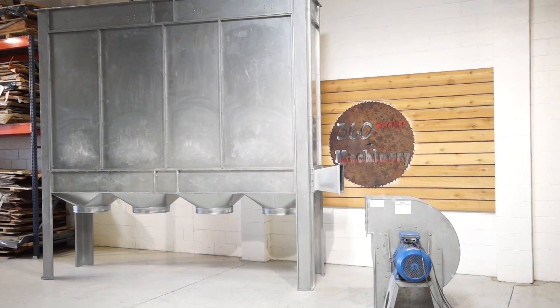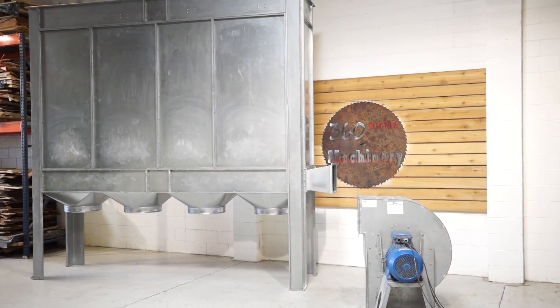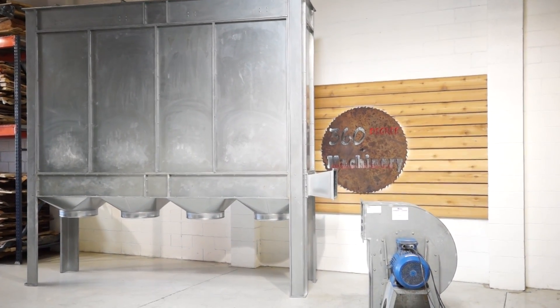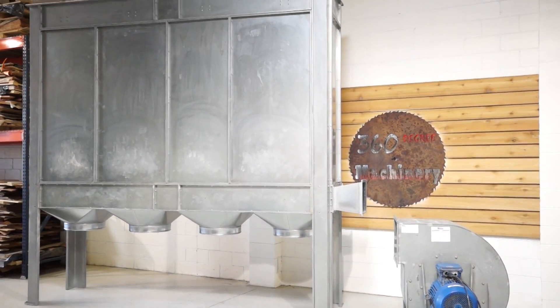Welcome to 360 Degree Machinery. We're going to do a walkthrough of a Corell FM4 indoor-outdoor 25 horsepower dust collector. It's 234/460 volt, currently wired 230 volts. 9,250 CFM at 8 inches of static pressure.